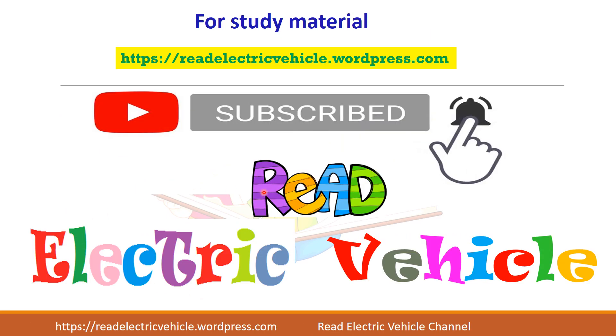If you like the video, do subscribe to the Reed Electric Vehicle channel. Thank you.